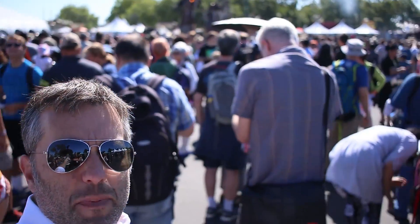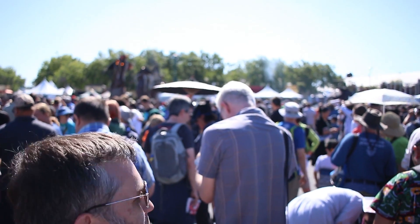So this is what Bay Area Maker Faire starts out like. We're all waiting here in this big group and there's a big fire thing happening in the back.